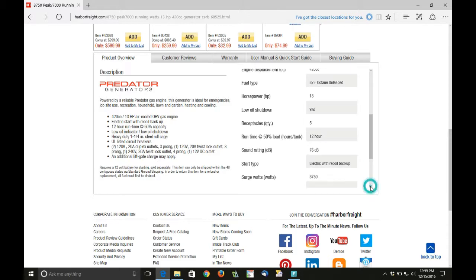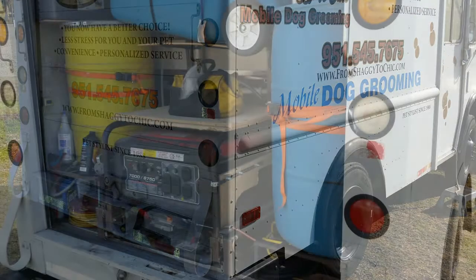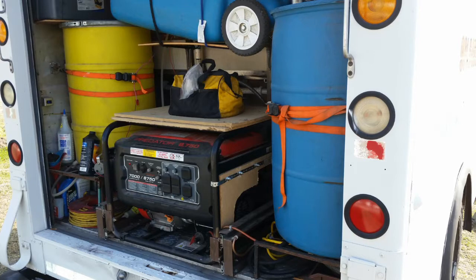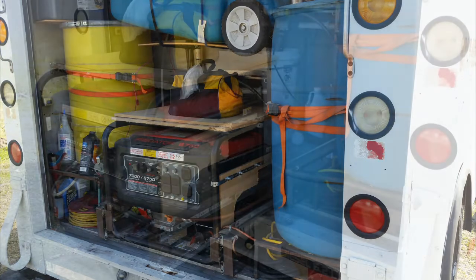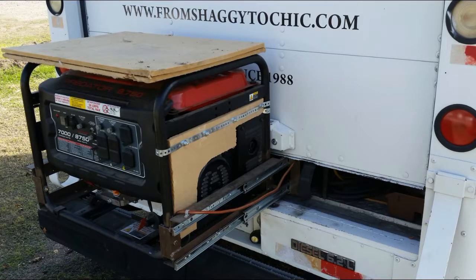This will power everything in the grooming salon, but where to put it? There really was only one place — the wet bay in the back of the van. But you cannot run a generator inside an occupied area, and this led to the use of slides to move it out of the van when it is in use.